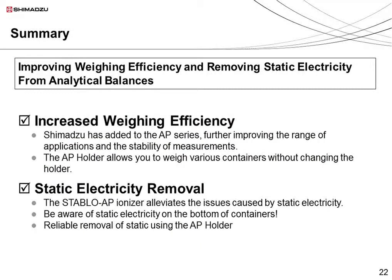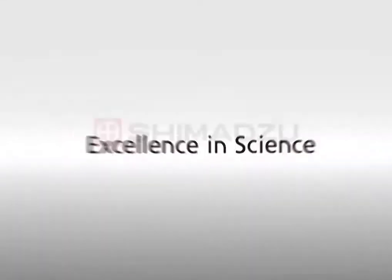To summarize, in this video we have discussed solutions for making the weighing process more efficient and for removing static electricity. I have described the quick response of the AP analytical balance series and the increased applications made available by the AP-225W and the AP holder. I also described how the Stablo AP ionizer and the AP holder can be used together to effectively remove static from all sides of the container. That's all, and thank you for watching. Excellence in Science — Shimazu.